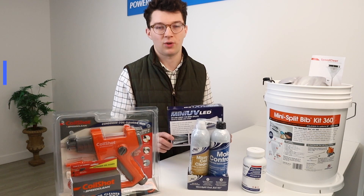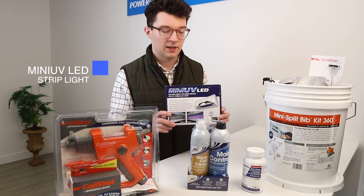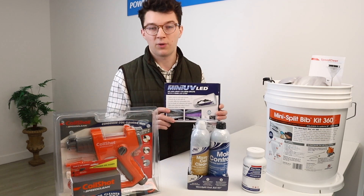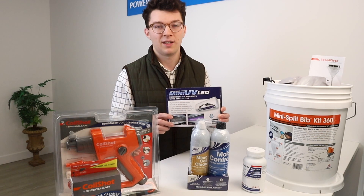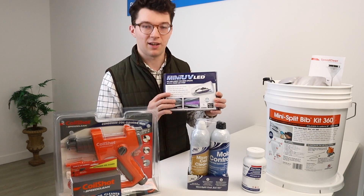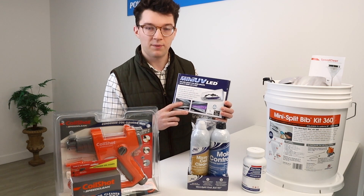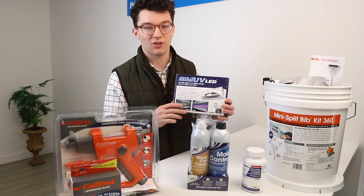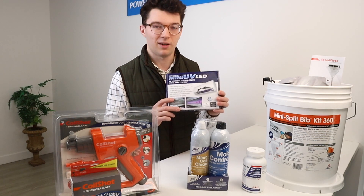Another product for the indoor units are these UV lights that can be installed inside the indoor units. Something great about these is that they kill off different viruses and bacteria that could be floating around your house. After the COVID-19 pandemic, everyone is rightfully sensitive to making sure that their air is clean inside their homes. These UV lights help prevent those bacteria from affecting the people in your home. Although they're rated for five years, we recommend changing them at least once a year to make sure you're always staying on top of your air health.